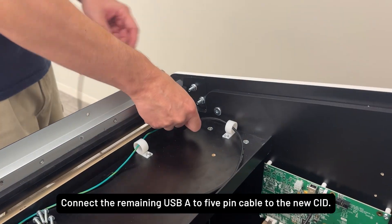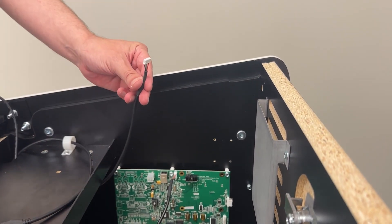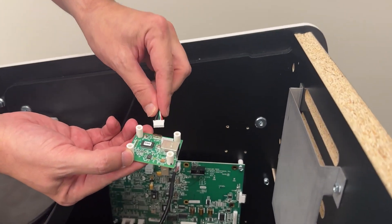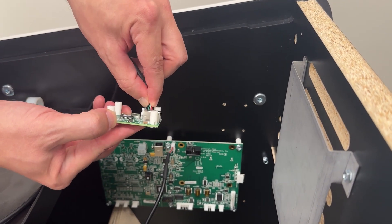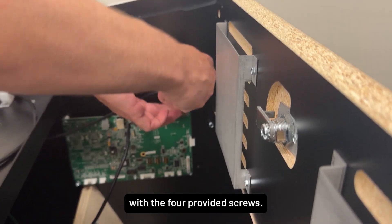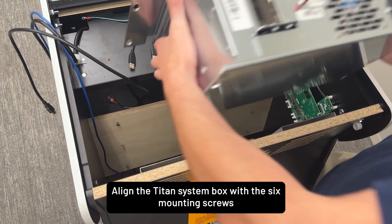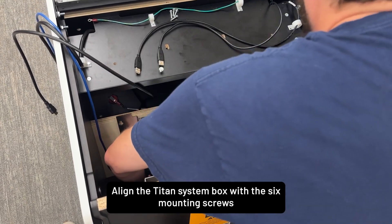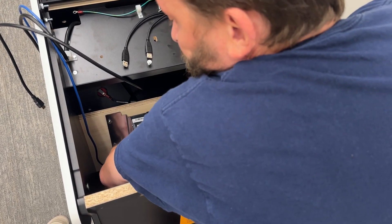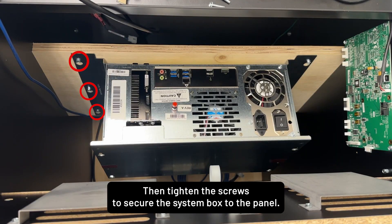Connect the remaining USB-A to 5-pin cable to the new SID, then install the SID with the four provided screws. Align the system box with the six mounting screws with the connection ports facing up, then tighten the screws to secure the system box to the panel.